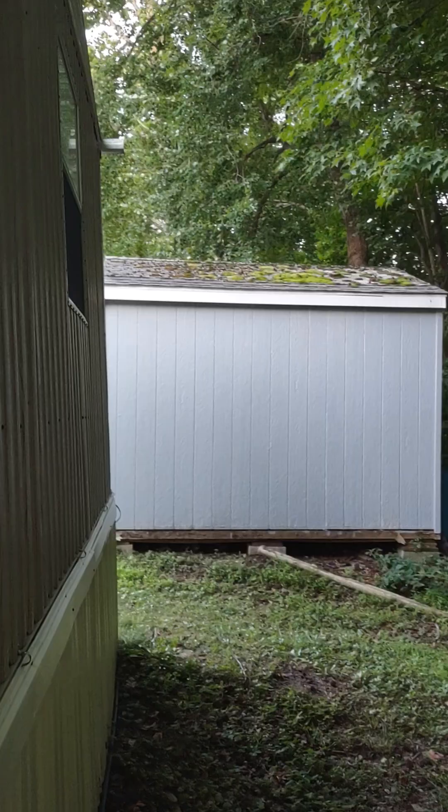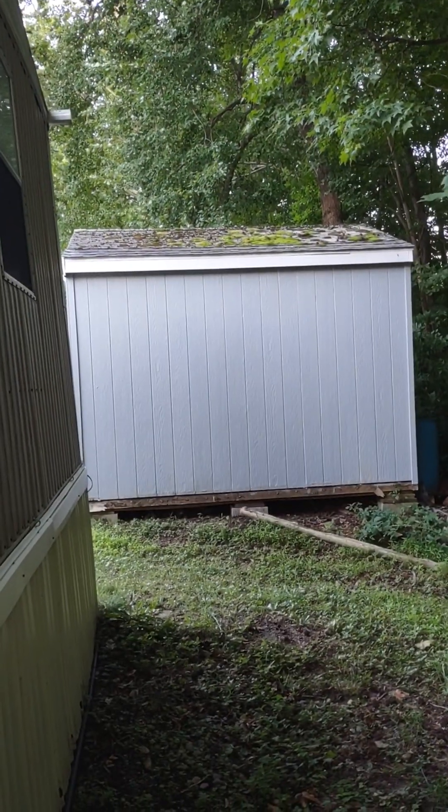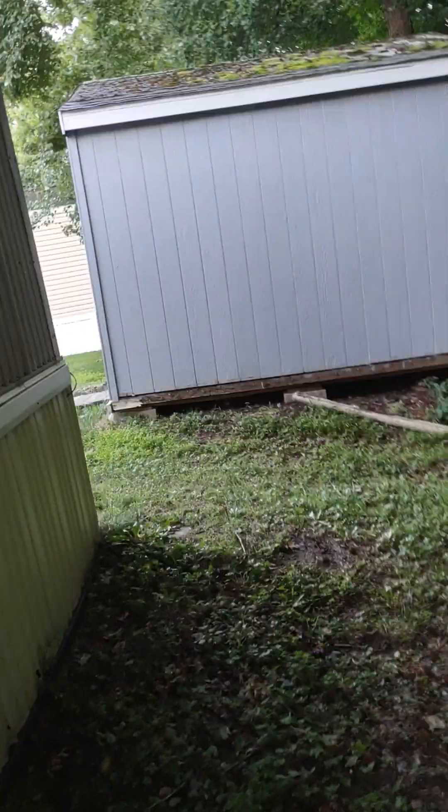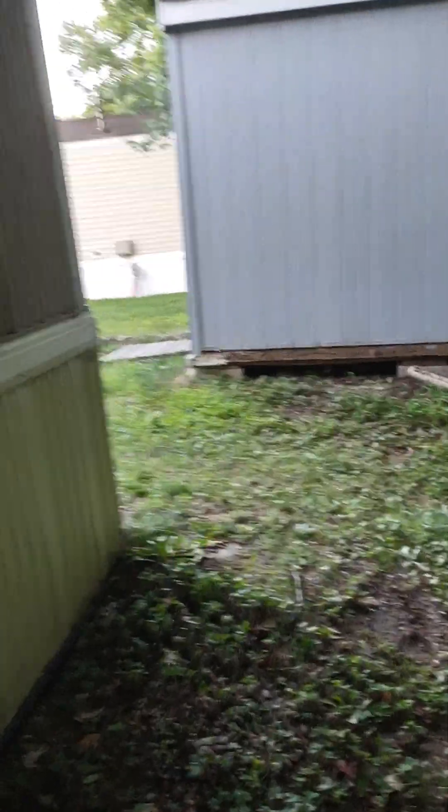All I had to do was finish painting the deck fence, and I painted the outside of the house. I think I did a really good job. I'll get a side view of the shed — there's my shed, and I did paint that gray.